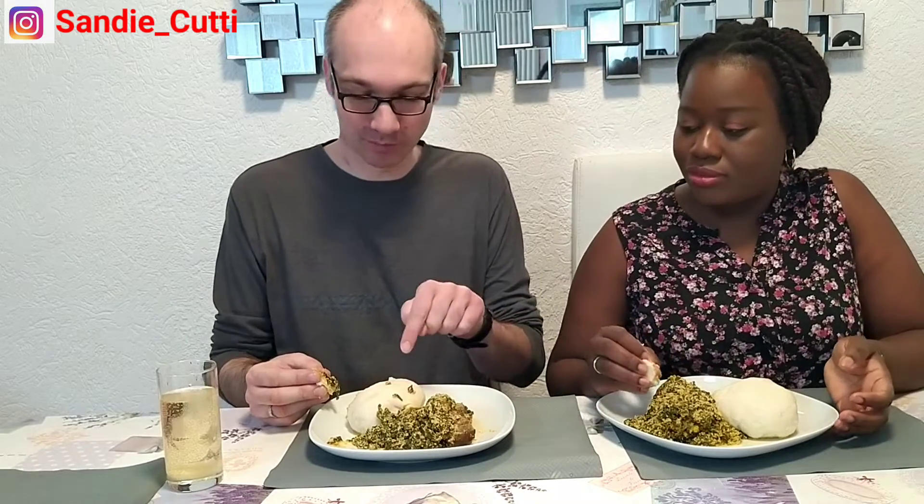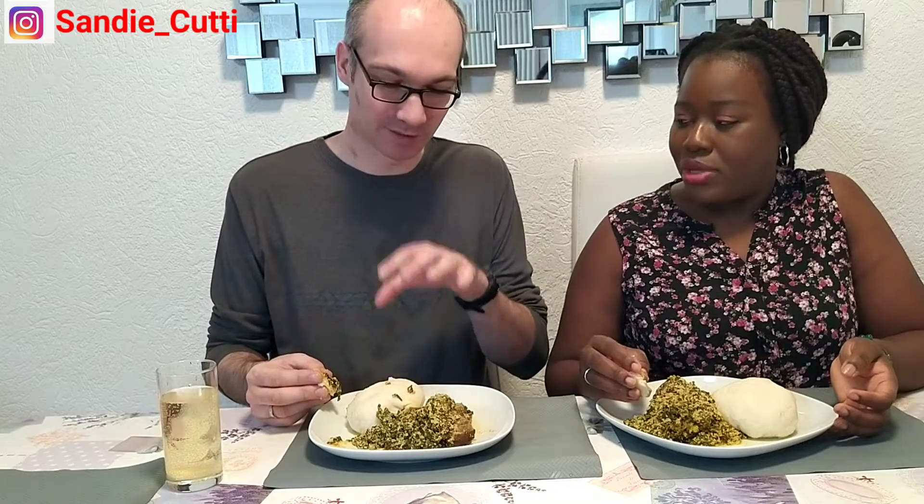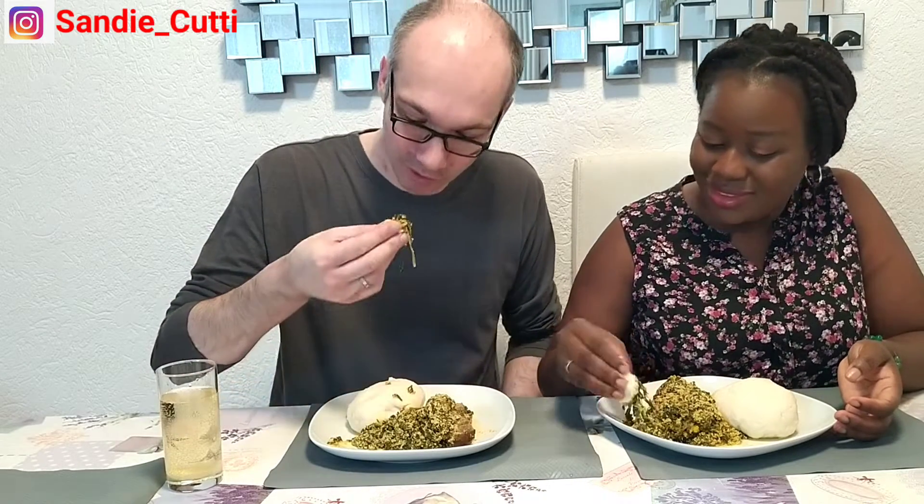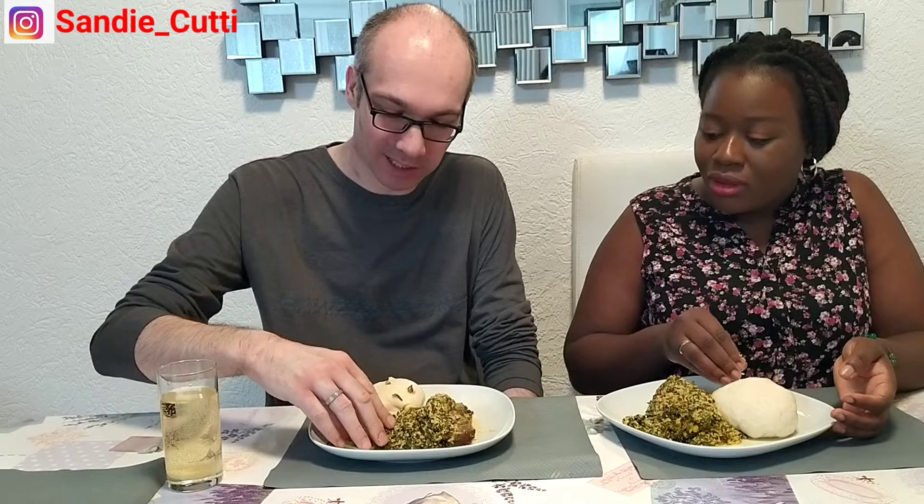Then I should have been giving you this every day! No, but it's nice, it's nice — you enjoy it! For me, the pounded yam is a bit too much, but the taste is nice. So how often can you eat this — three times a week, five times, one time a week, every two weeks?